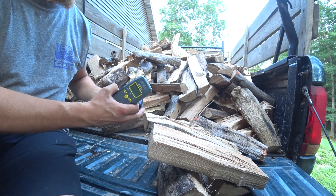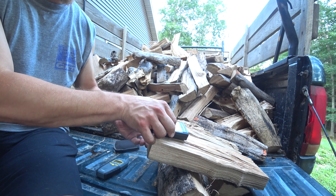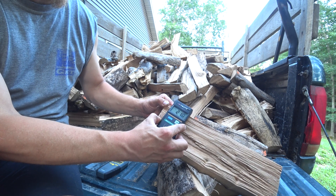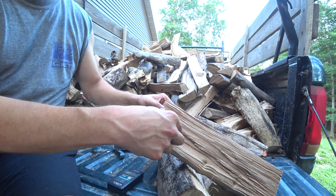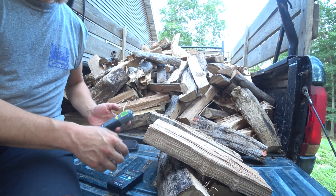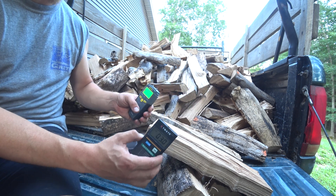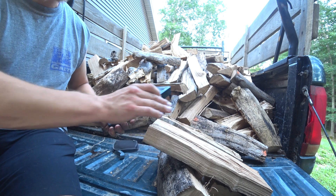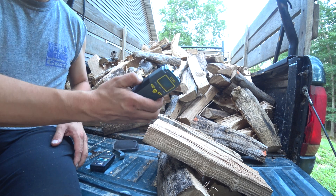I've got a couple of different meters here that read moisture percentage in firewood. This one is a contact type where you lay it on the piece of wood — there's a sensor on the back that reads out the moisture percentage. And this is a prong type that's got two prongs that actually push into the firewood and read the moisture percentage across the tips. I find the prong kind is a little more accurate than the contact kind, especially on firewood where you don't always have a nice smooth surface. So for firewood, I like using this prong type.